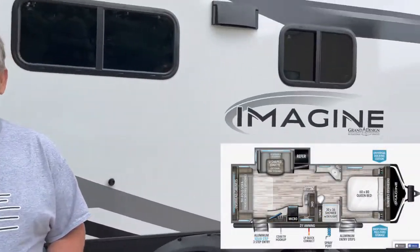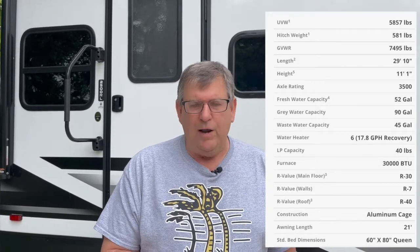Thanks for joining us on this episode of Our American Travel. We're going to do a walkthrough tour of our new Grand Design 2500 RL. It has a dry weight of about 5,850 pounds, a loaded weight of up to 7,500 pounds. It's about 29 feet 10 inches long and the interior size is about 25 feet long. It has a fresh water capacity of 52 gallons, a gray water capacity of 90 gallons — that's two 45-gallon tanks — and a 45-gallon black water tank. This gives us a lot more flexibility to boondock.